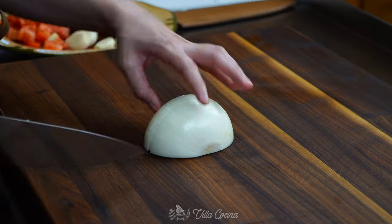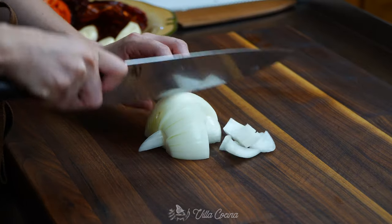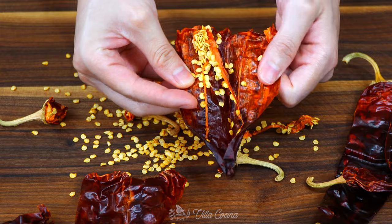Also dice half of an onion — it doesn't need to be perfect. We will also need four guajillo dried chiles.